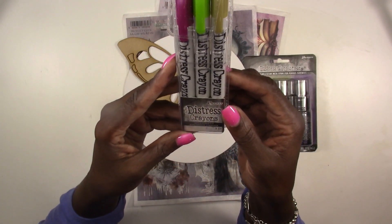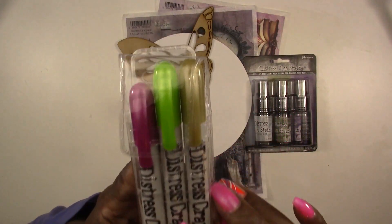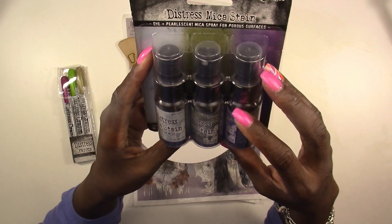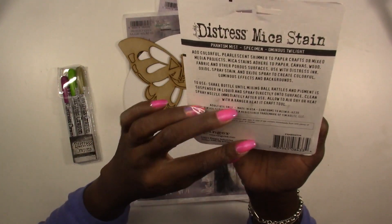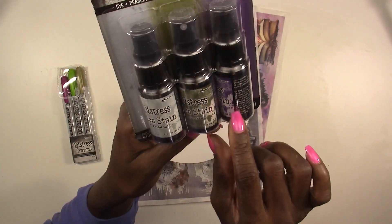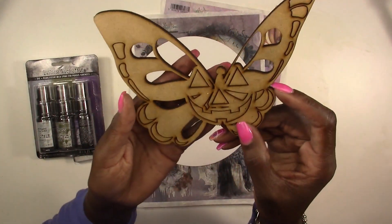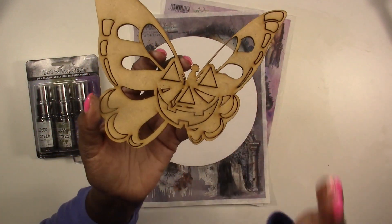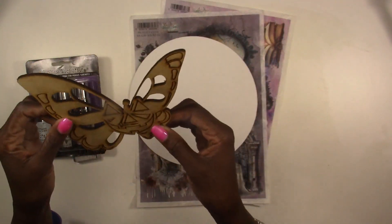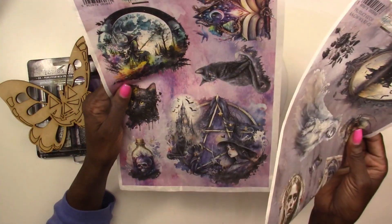First off you're going to get a set of Tim Holtz Distress Crayons — three pieces from one of the Halloween sets. You get a maroon, a green, and a gold. Next you're going to get a set of Distress Mica Stains, another Halloween set — you get Phantom Mist, Specimen, and Ominous Twilight: a purple, a greenish, and a light bluish-gray. Those are your mediums. You're also going to get one of our in-house cut wood pieces — since it's Halloween, a pumpkin butterfly cut out of wood.